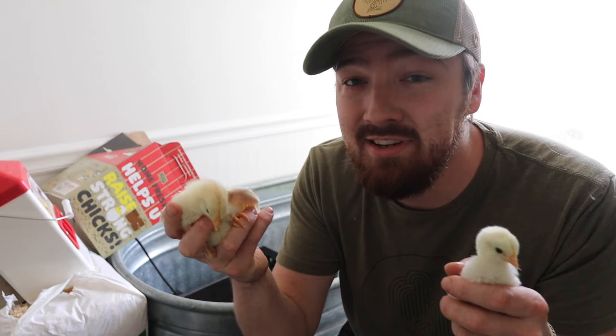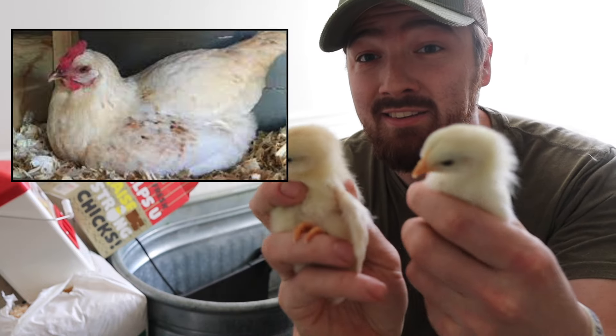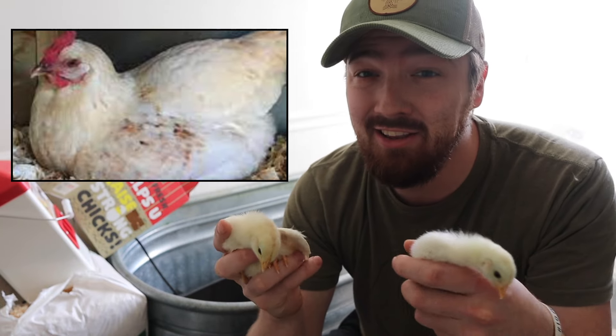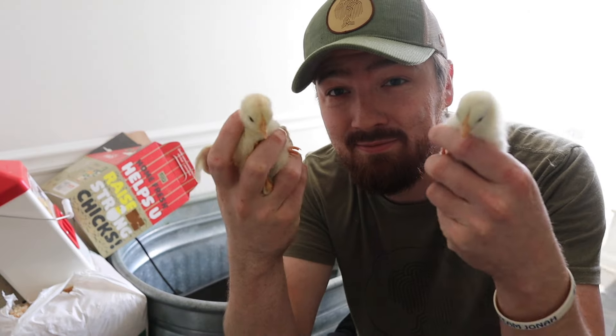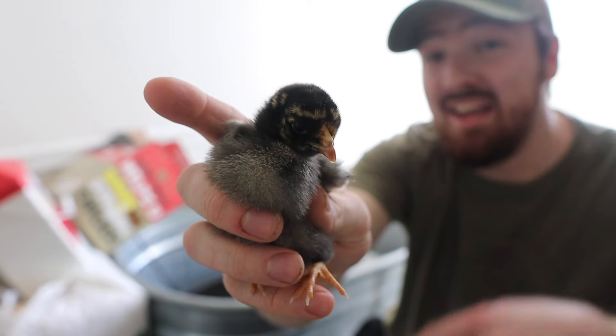We only got six of them this time around and there are four different breeds out of the six. These two are both Amberlinks, which are new to us — we've never had this breed before. They look like they're going to be a really nice color, and we're going to call them Butter. This one right here is going to be an Americana. We have about three or four Americanas right now and we like them because they lay a light kind of blue-green egg. We don't have a name for this one yet — comment your name suggestions below!